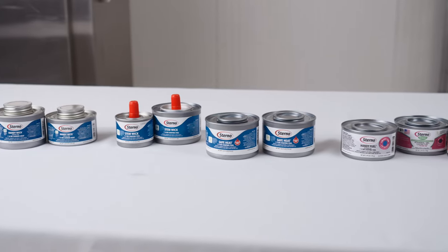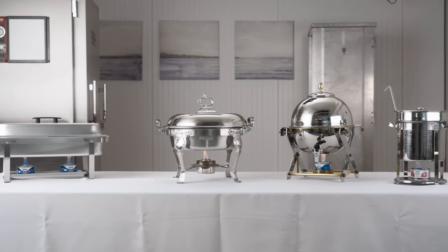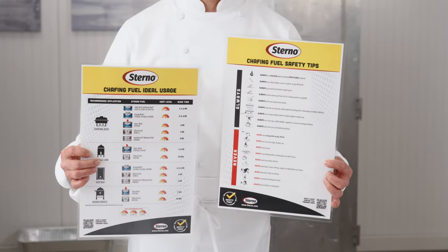We get hundreds of questions every year from operators about how to safely and most effectively use our line of chafing fuel products. We make a number of fuels and there are many different applications. To assist, we've developed a helpful reference guide that you can post in your kitchen or prep area.